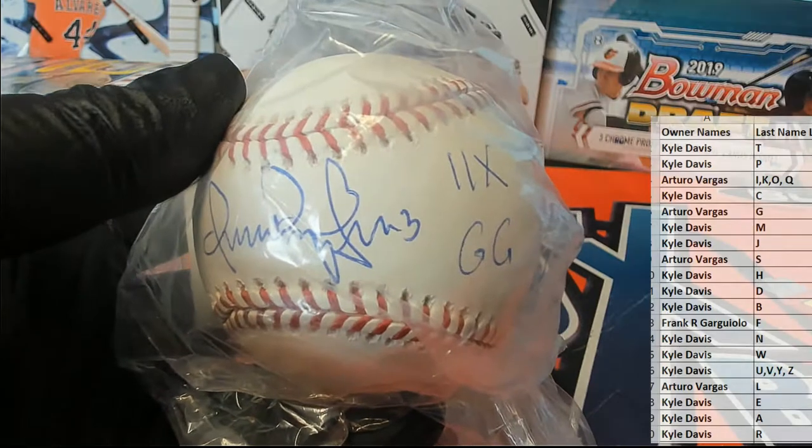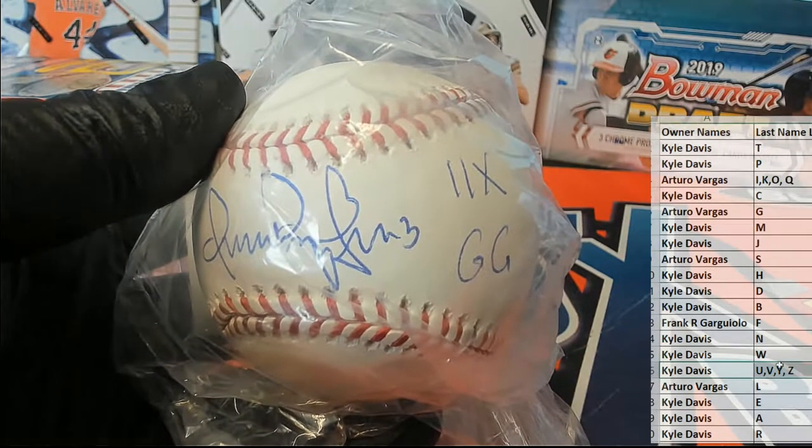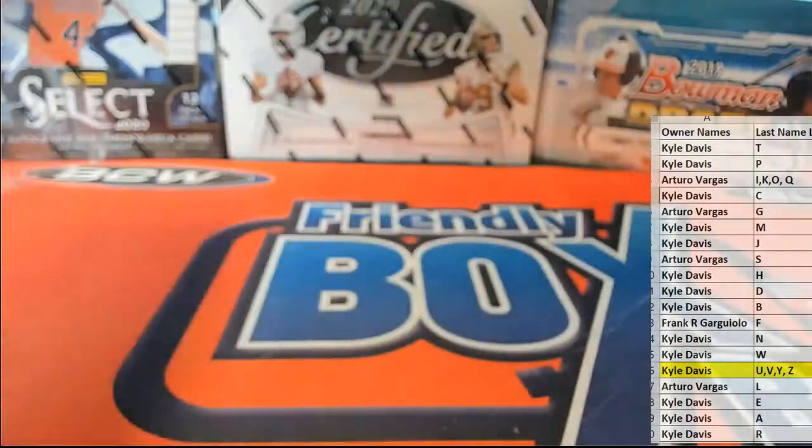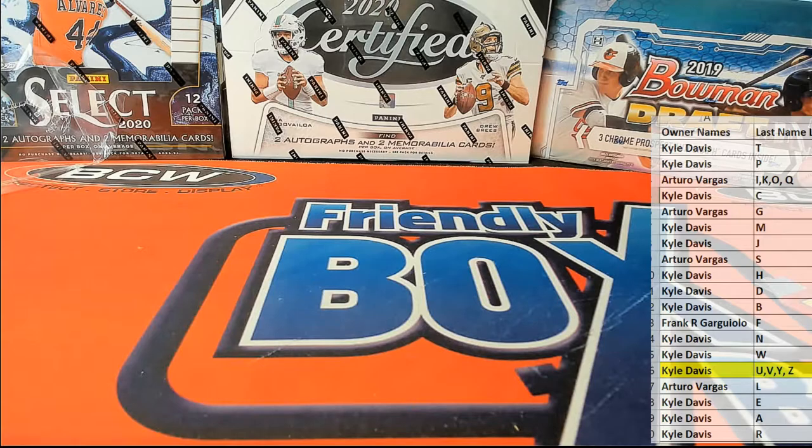That's great. Another one, Kyle — all right man, Kyle D. Omar Vizquel autographed baseball — great hit, sir. These have been rocking. Had an Areta last time, there's a Vizquel. These have been rocking. All right guys, that is TriStar Series 11, number 405. Thanks for joining — thank you.